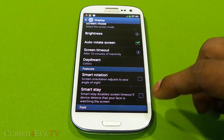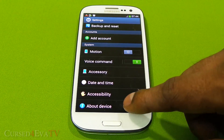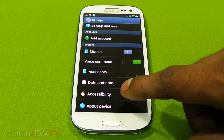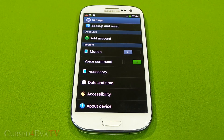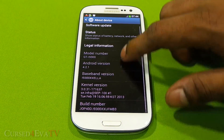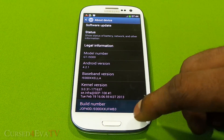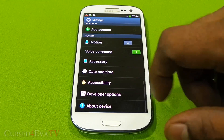The same features found on Nexus devices are available here as well. For example, it's not a bug — it's a hidden feature: the Developer Options don't show up anymore. You go into About Device and tap the build number about seven times, and that will bring up the Developer Options.